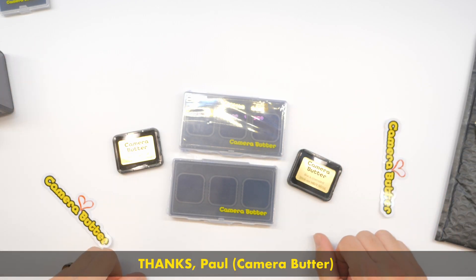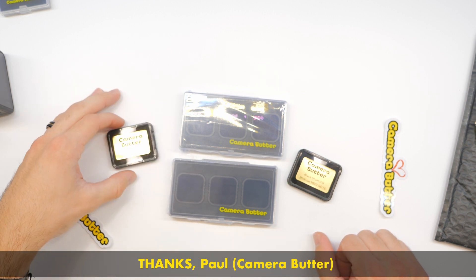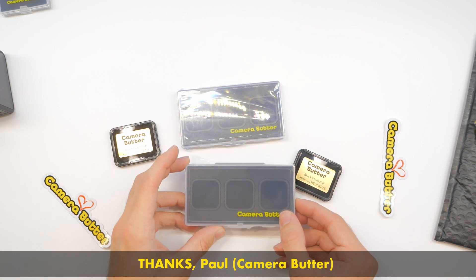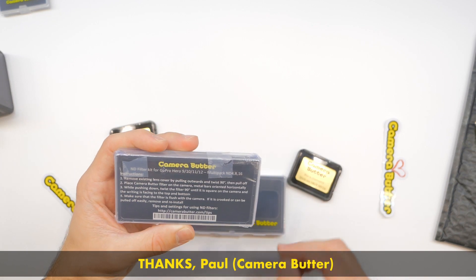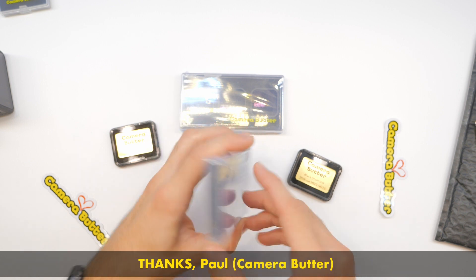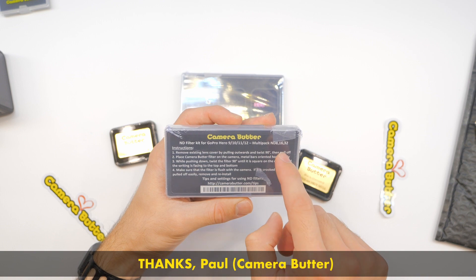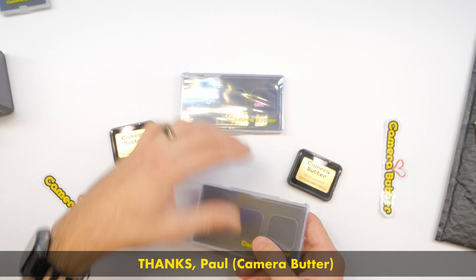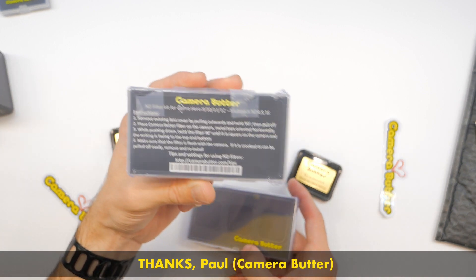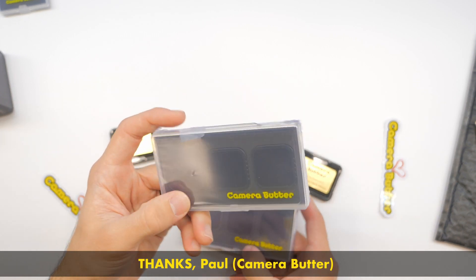A big thanks to Paul from Camera Butter for reaching out to me and sending me some of these ND filters to show you guys. He sent me so much, I'm going to pass on some of it to you. Somebody's going to get one of these. This is a Camera Butter twist-on filter pack — ND8, 16, and 32. This other one he sent me is ND4, ND8, and ND16. I'm going to keep this one because I don't have an ND4 twist-on filter and I really want one.